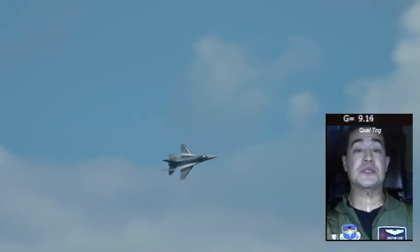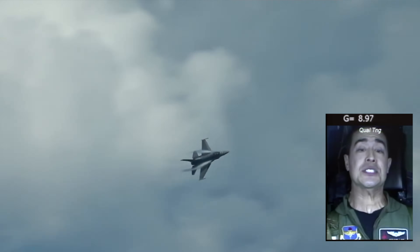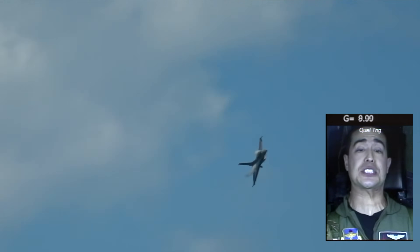So the question is, what does it feel like to pull Gs in a modern fighter, like the F-16 or the F-35? Welcome, my name is Hazard. I'm an F-35 fighter pilot for the Air Force.